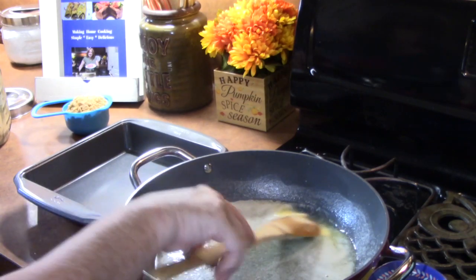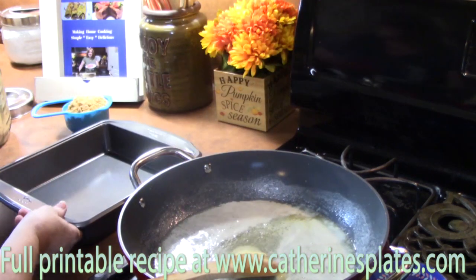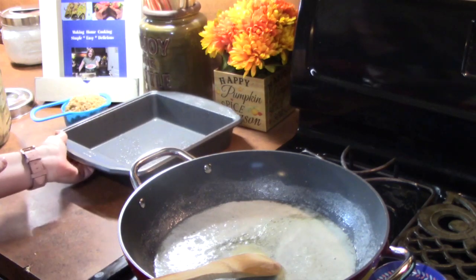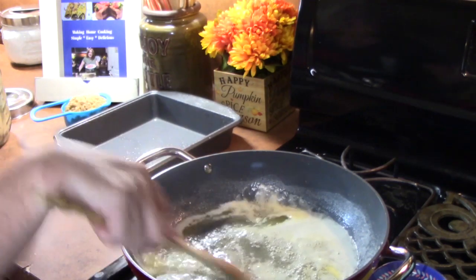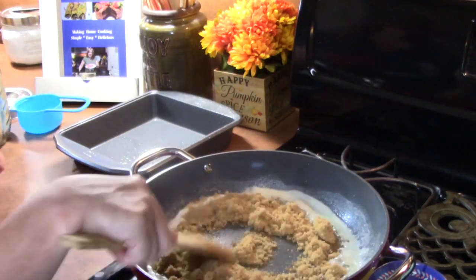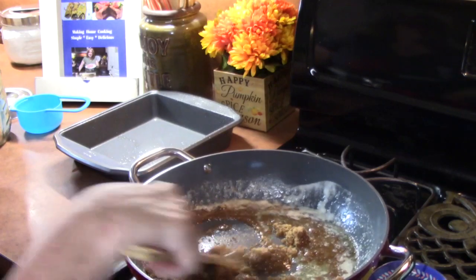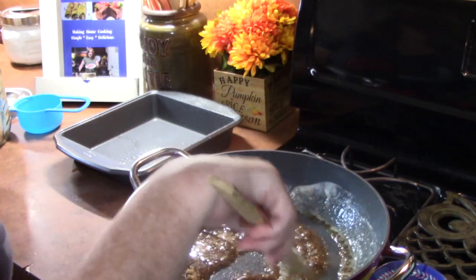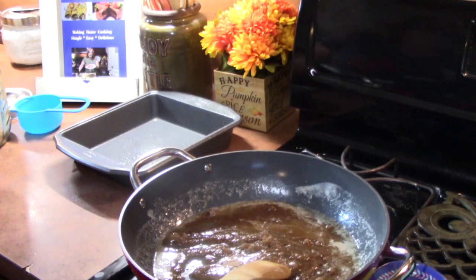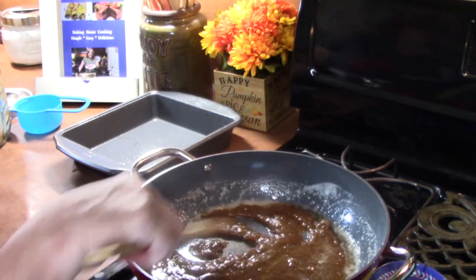Right before the butter is melted down, we're going to spray our baking pan — this is a nine by nine baking pan — just very lightly spray it. Can you hear that sizzle going on with that butter? We're going to go ahead and add one cup of brown sugar. We're going to incorporate this together and keep stirring until all the sugar is melted down and it starts really bubbling — we want it nice and thick. It's got to be bubbling, so we're going to turn the heat up just a little bit and keep stirring. It will only take a few minutes, and we want to incorporate the brown sugar into the butter.